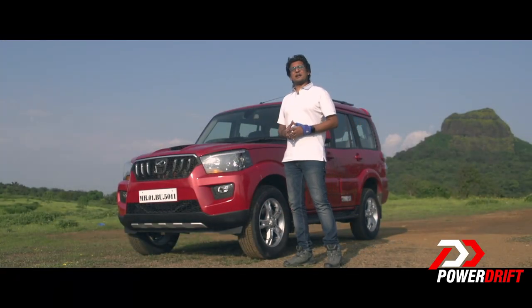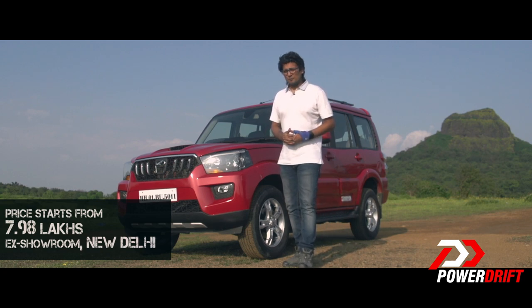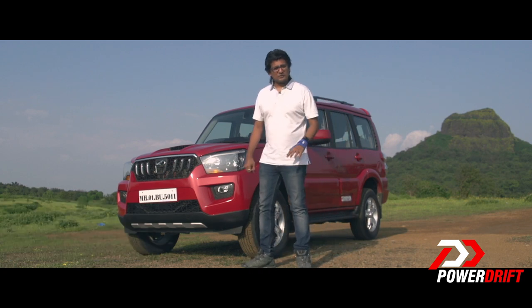We haven't had a whole lot of time with the new Scorpio, but an in-depth comprehensive review will follow in the weeks to come. Do remember to subscribe to PowerDrift. Goodbye.